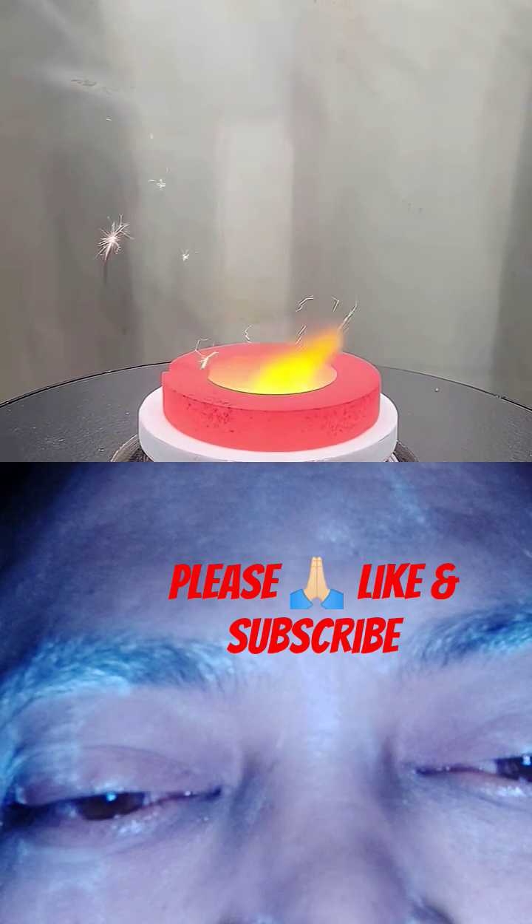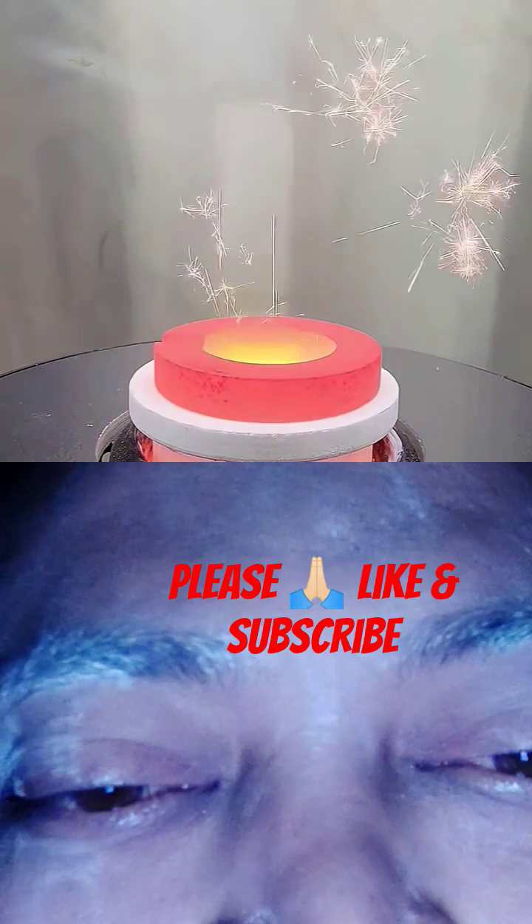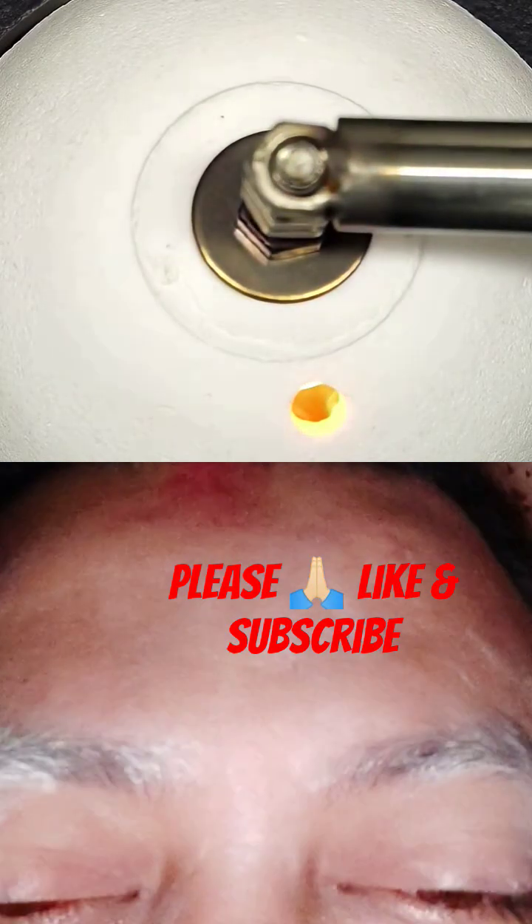It also started shooting out way more sparks, and it kind of looked like some sort of firework. Either way, I then just covered the top and waited for it to heat up even more.